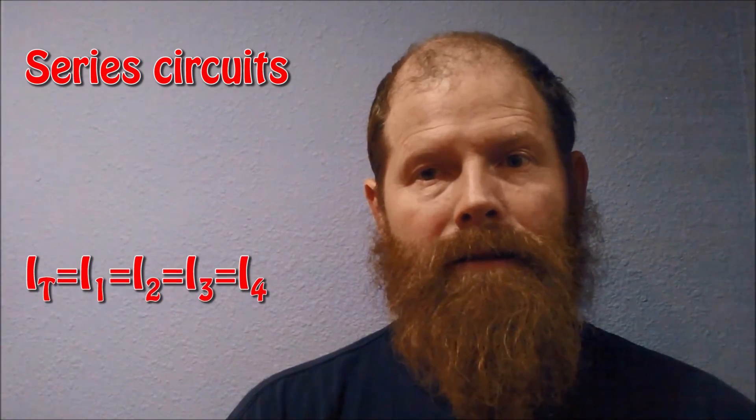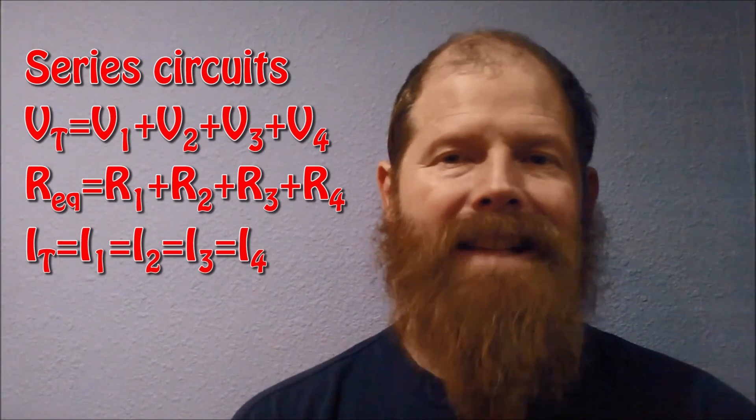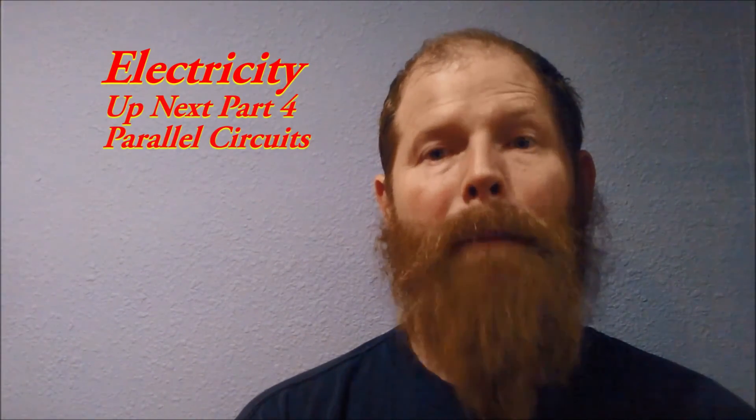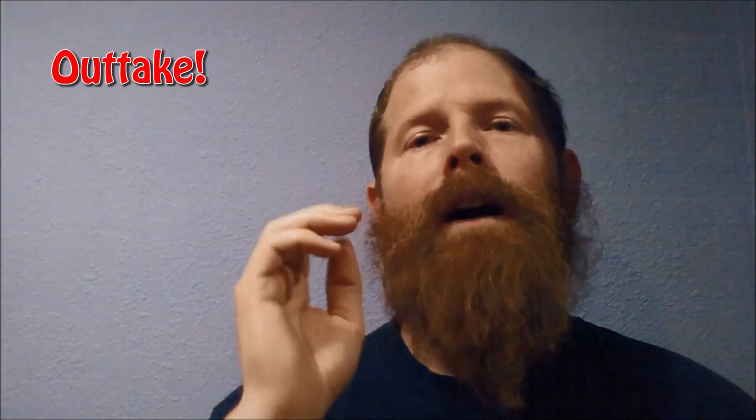So to summarize a series circuit: the voltages across each component all add up to the total voltage; the resistances all add up to the equivalent resistance; and the current is the same everywhere — through the battery, through resistor 1, through resistor 2, through resistor 3, and through resistor 4. Have a good day, and next time we'll learn about parallel circuits.